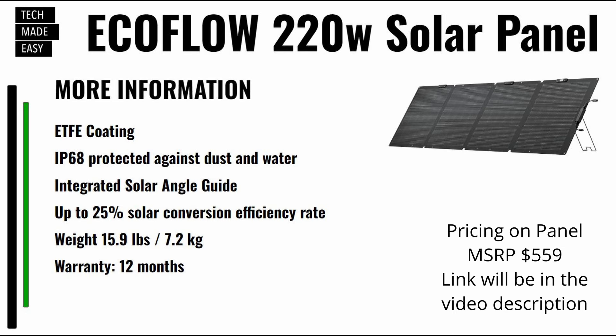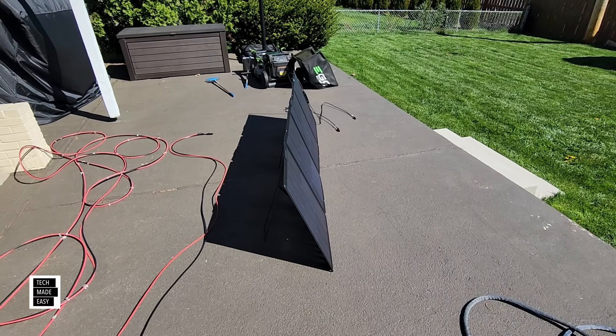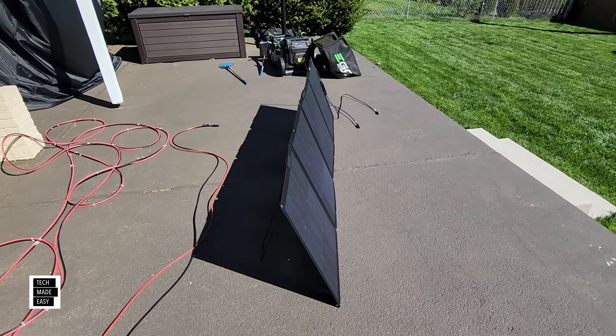Some more information before we continue. The coating on the panel is an ETFE coating. It is IP68, so it's protected against dust and water. It has an integrated solar angle guide — we'll show you that. You can get up to a 25% solar conversion efficiency rate, which is really good for a solar panel. The weight is 15.9 pounds or 7.2 kilograms, and you do get a one-year warranty. So here it is — the 220W bifacial.